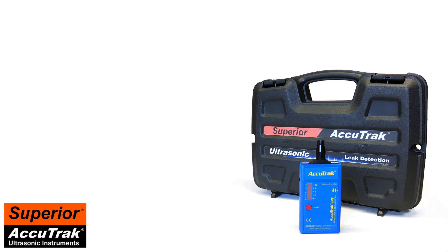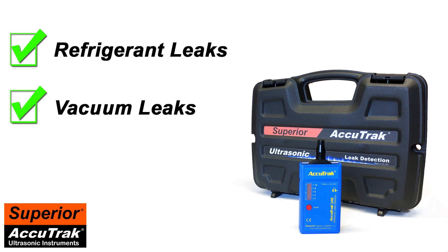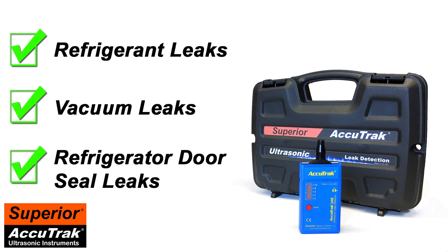Using the VPE, a technician can quickly pinpoint a variety of hard-to-find leaks, including refrigerant leaks, vacuum leaks, and even window and door seal leaks in refrigeration units.